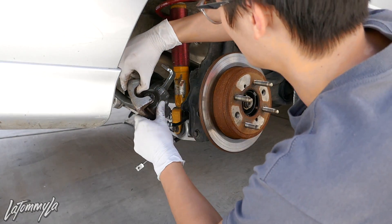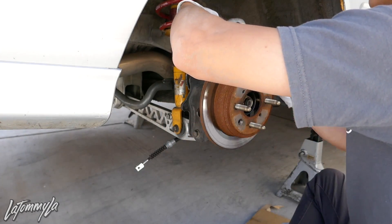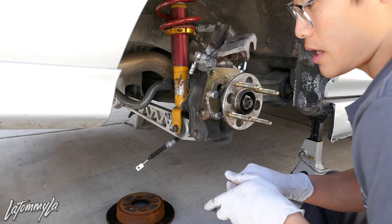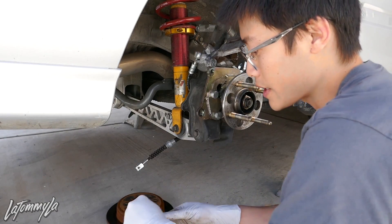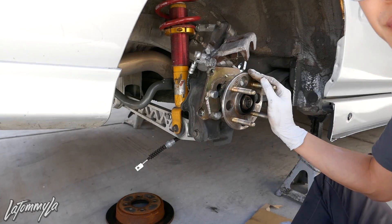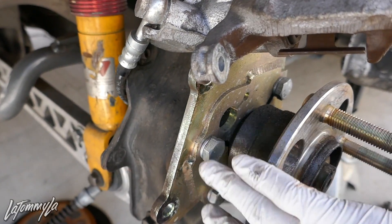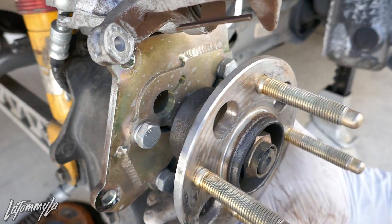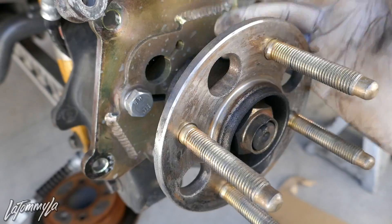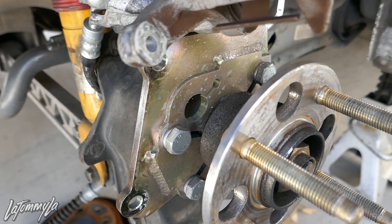The bracket is out; I need to grab a zip tie for the caliper. These bolts come with the Scarebird bracket kit. Here's my hub and the Scarebird bracket — all the bolts are still in from when I installed it. This bracket that Scarebird developed for the EK works like a champ. You don't have the dust shield or anything, but overall it works great.